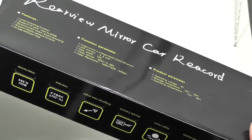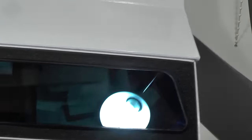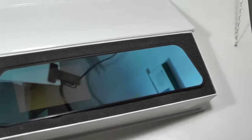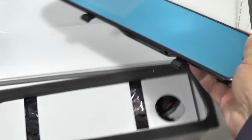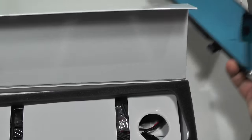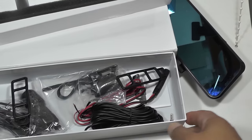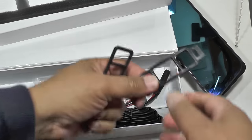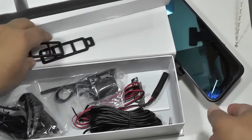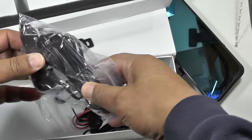It has a few more bits of functionality. Let's have a look inside the box — it comes in a fairly simple, nicely packaged little box. This is the actual unit itself. Inside the main part of the box you have the accessories you need to set it all up, and we'll run it up into a car in a minute. These are straps that go on the back of the unit to hold it to the existing rearview mirror.